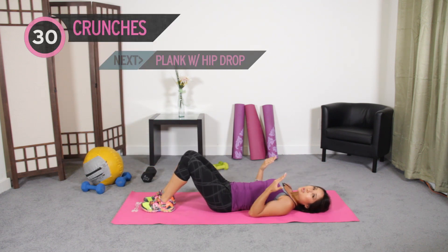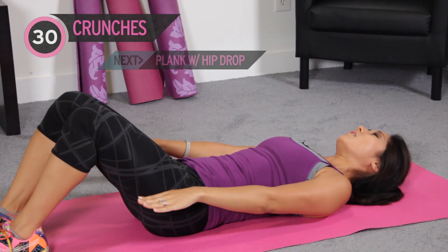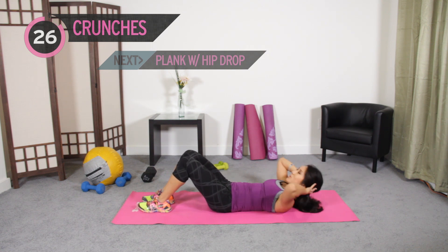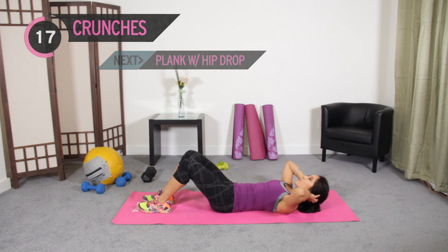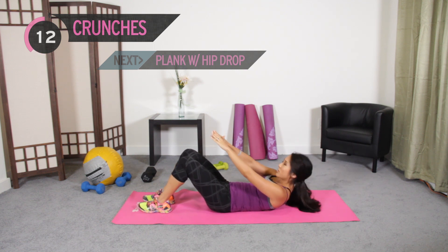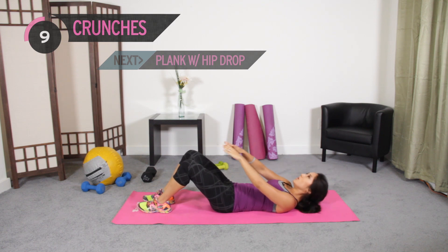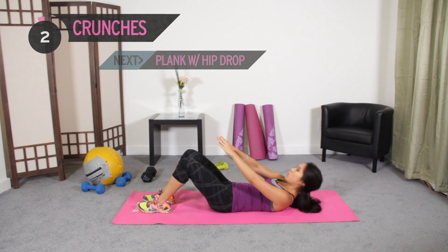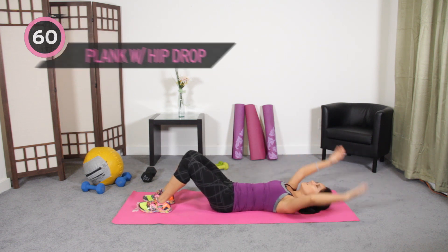We are just going to do partial sit-ups — crunches, rather. Hands are going to go here. Without pulling on your neck, okay? I'm not a proponent of pulling on your head. You can rest your fingertips right back here just to aid — that'll work too. 30 seconds. Get the shoulder blades up just a bit. Hands can go here as well — if you have a stability ball you can do this also and actually get a little more range of motion. Keep moving. Good job, almost there. One more and call it.